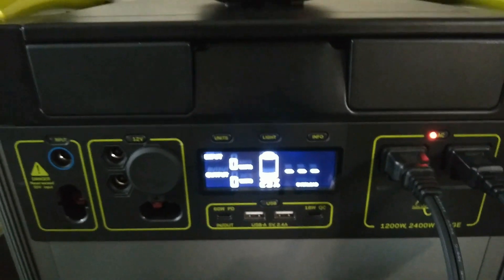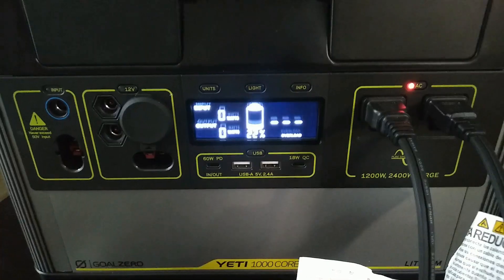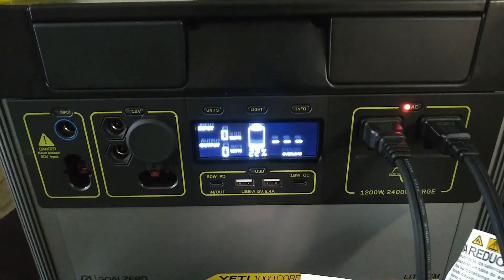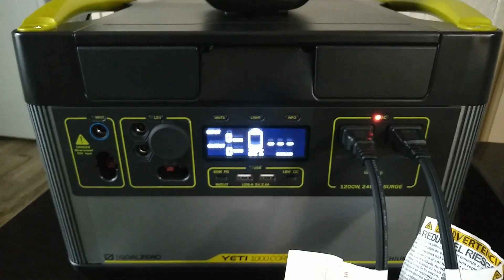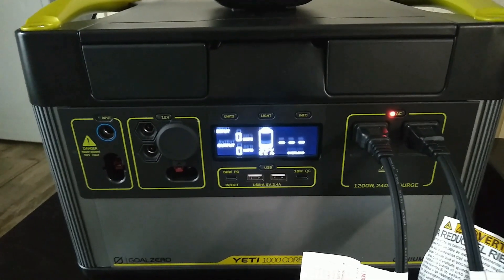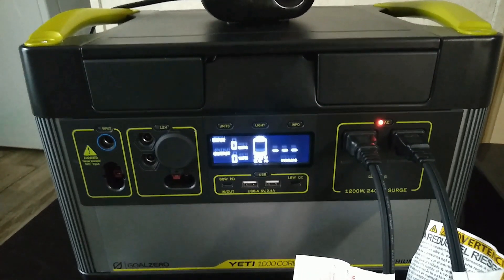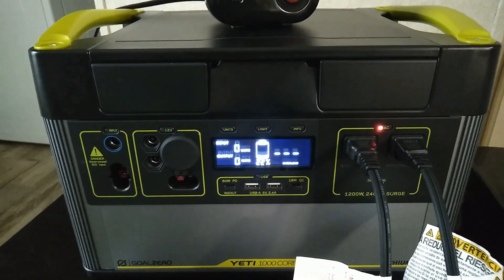That's kind of what I'd expect to see happen with a 1500-watt inverter, which makes me think they might still be using that same inverter in this unit — though of course that's not confirmed. Who knows, maybe the 1500-watt inverter in the 1000X can actually do 2000 watts or something. You just don't see a lot of testing of Goal Zero units on YouTube, which is another reason I wanted to make this quick test. The 1000 Core is competitively priced, so hopefully someone finds this interesting and helpful. Thanks for watching.